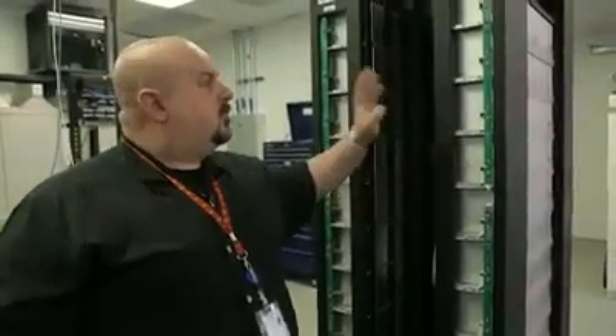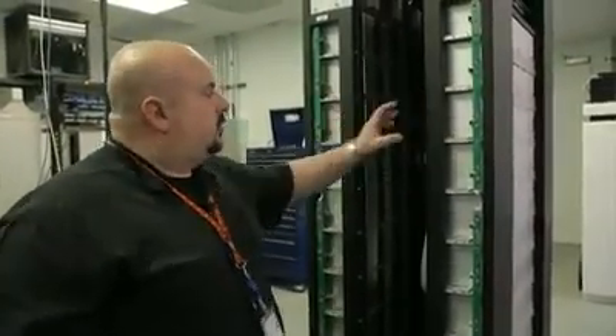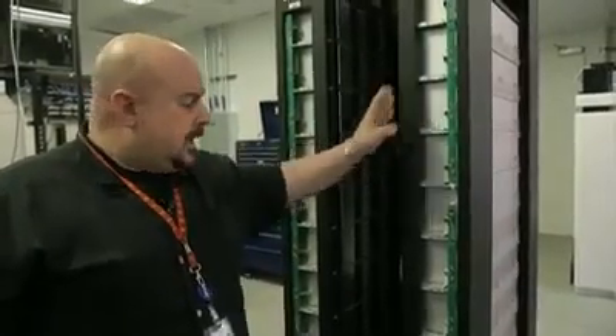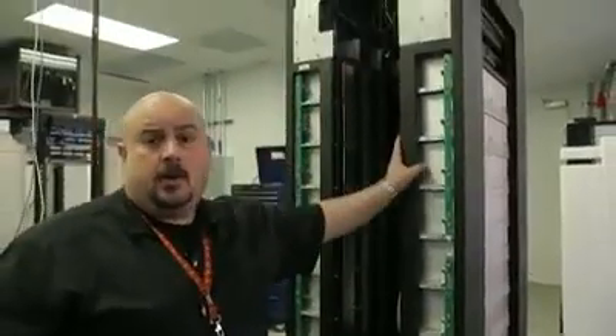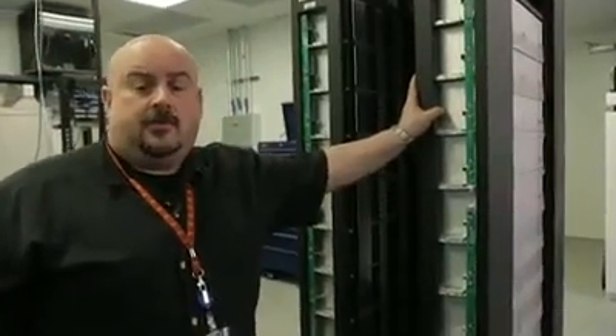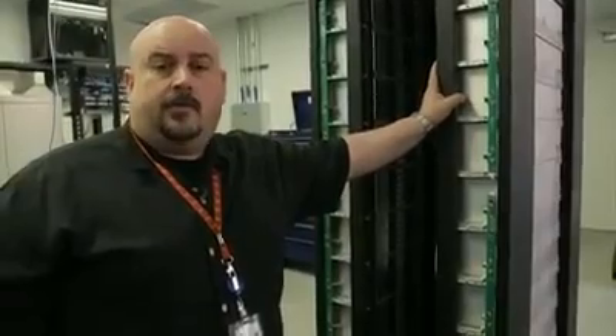We'll walk around the back and show you the internal mechanism and how this all comes together. Come with me. Some of the key characteristics of this design: first and foremost, the rack was built to OCP standards — it has OCP dimensions and power configuration. So you'll be able to wheel this into any OCP-compliant data center and bolt it right up.